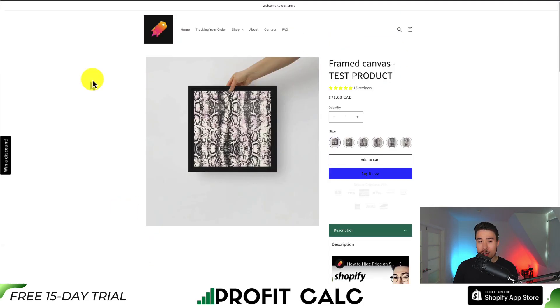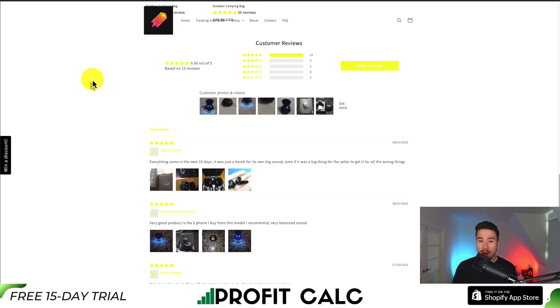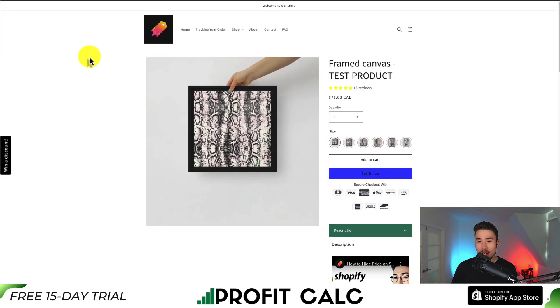One last thing to note is that I would check the AliExpress terms of service at the time of importing, as I know there are some issues with Amazon, as they only copyright to their reviews. I also don't have any affiliation with these apps, but they are some of the top reviewed apps for this category.